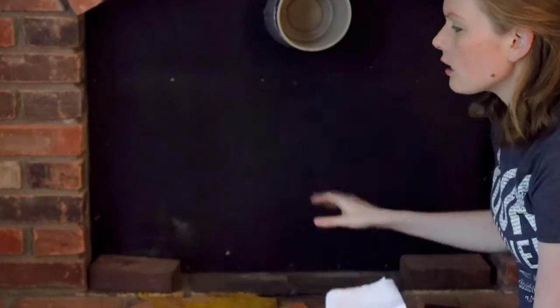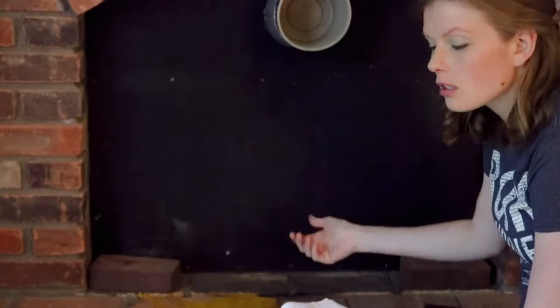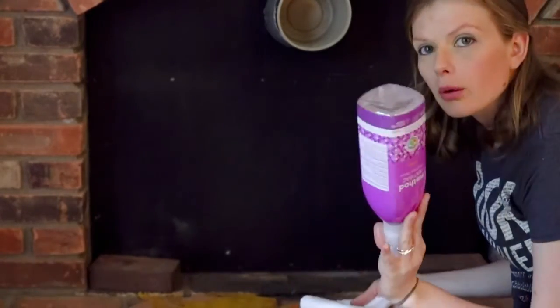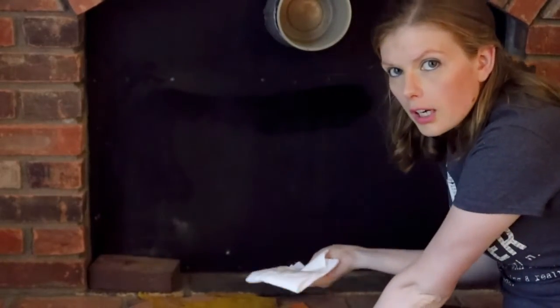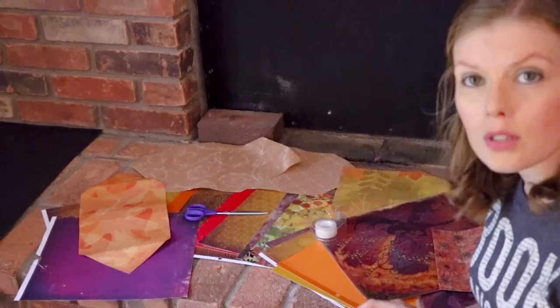Before you actually tape anything on, you're going to want to clean the surface off — just give it a dusting. If there's any dirt or dust or anything loose on it, the tape will stick to that and not the actual surface, which means it will come loose over time and fall off. You don't need to do much — just a paper towel, cloth, all-purpose cleaner, or a duster and just wipe it down.